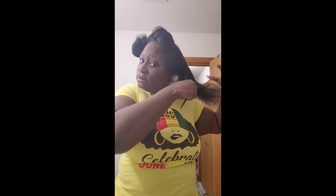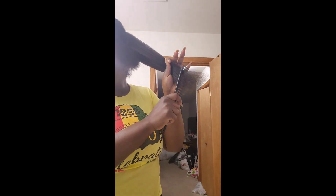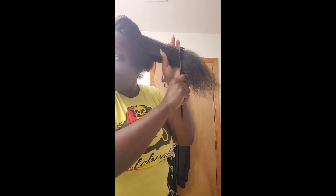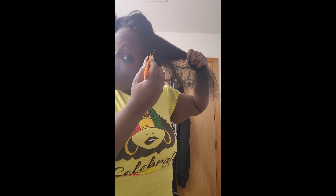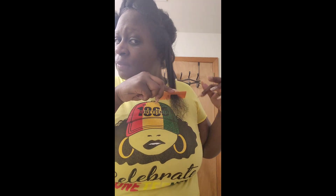I mostly wear my hair curly. I don't blow it out straight often. But within the last couple of weeks I've been blowing it out on low heat. And I started noticing it felt very dry on the ends and my comb was getting caught. That's how I know my ends are damaged — you could just look at them. Because I wear my hair curly all the time, it's not easy to tell all the time when it's time to trim those ends. I was trying to press it up against my shirt, and then I realized I need to change shirts.